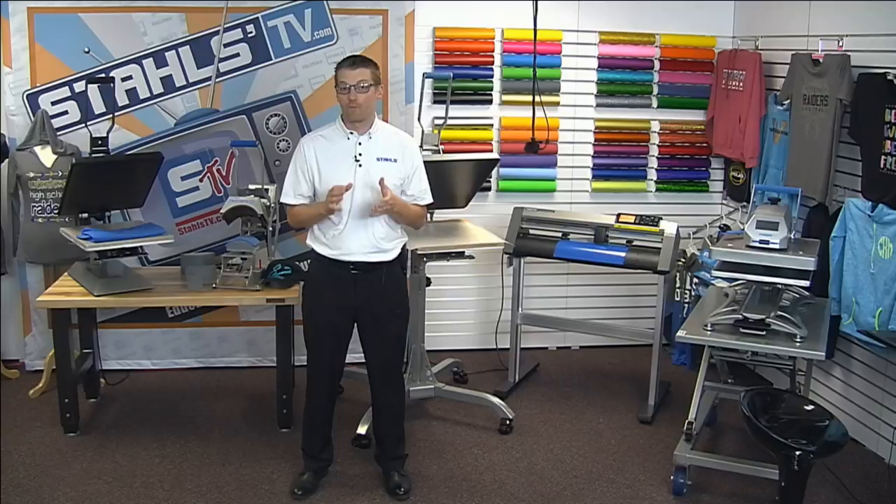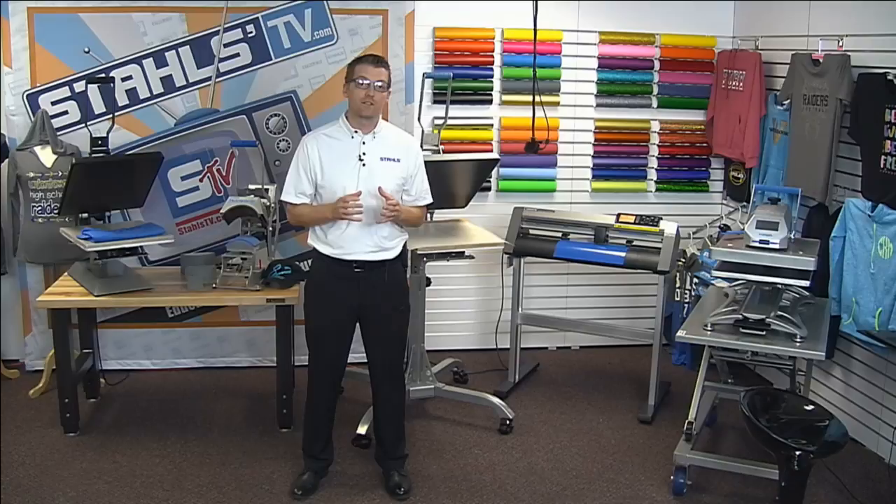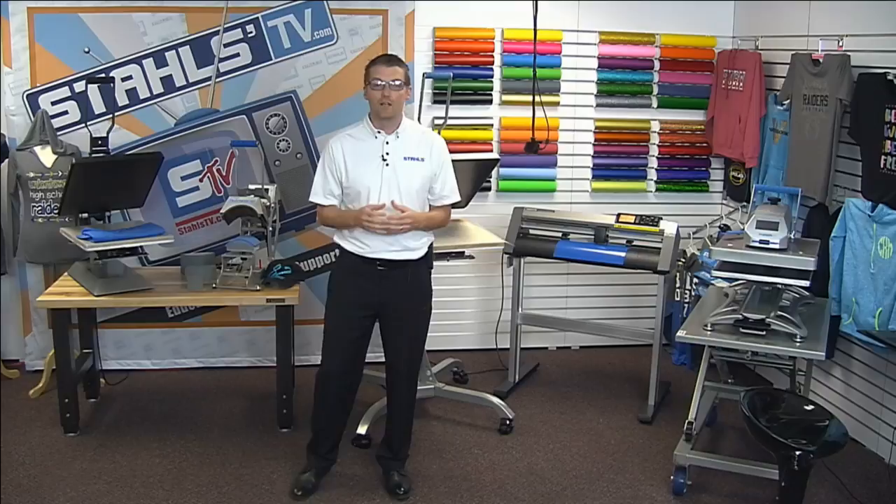Good afternoon and welcome to today's live Stahls TV class, Heat Press for Profit: how to get started with heat printing. I'm Josh Ellsworth with Stahls TV and I'm excited to show you what to look for in a heat press, the different choices that are out there, and also some info about vinyl cutters, accessories, and just getting started in your heat printing business.